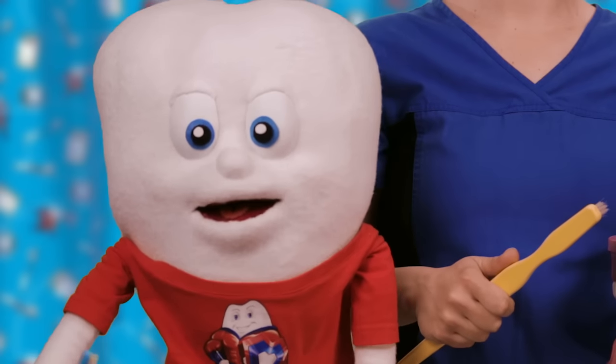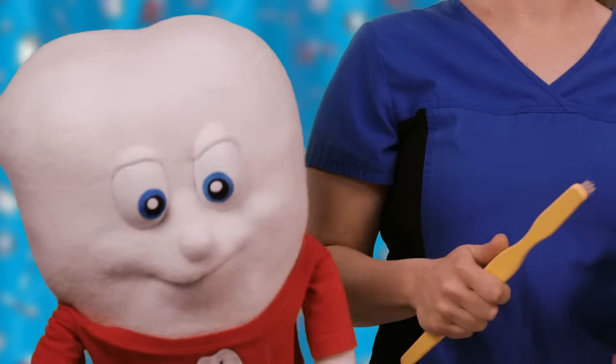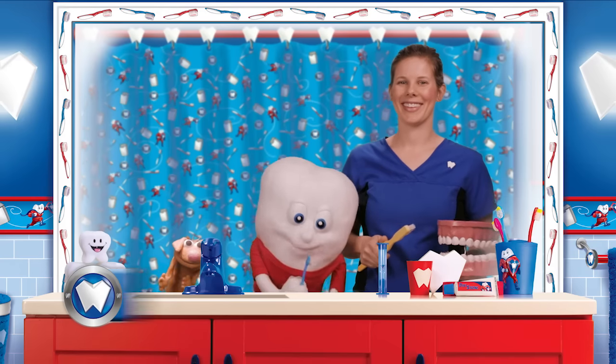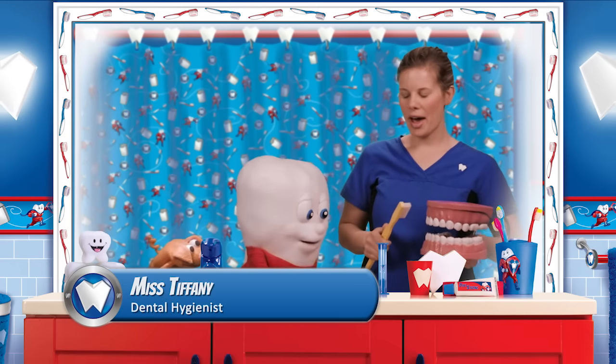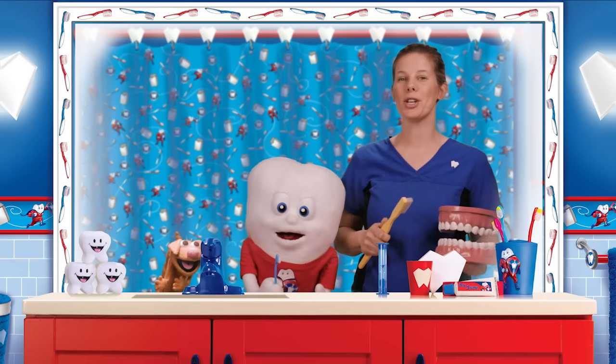Hi everyone! Welcome to Tooth Talk TV! I'm here with my extra special friend, Miss Tiffany, and she's a dental hygienist. I have a giant mouth and a giant toothbrush. Today I'm going to show you guys how to brush your teeth.